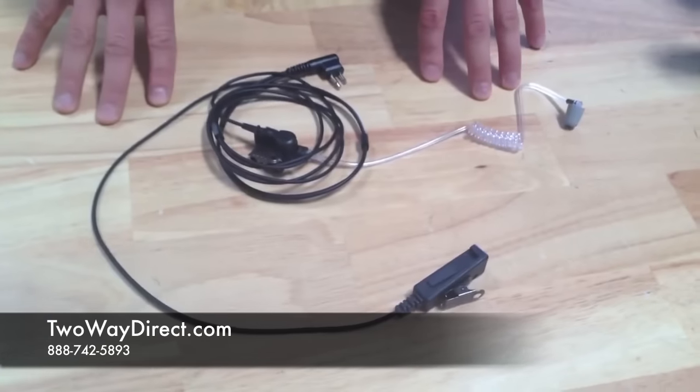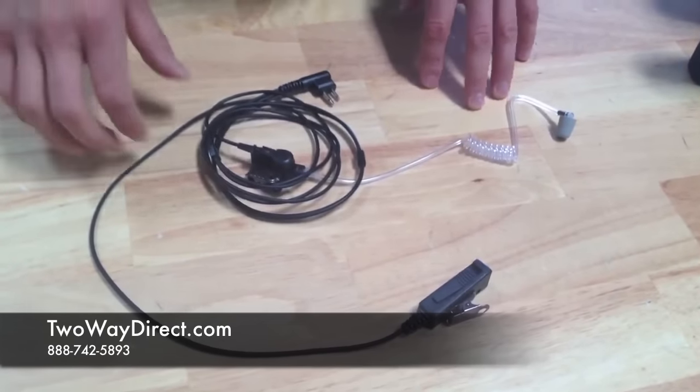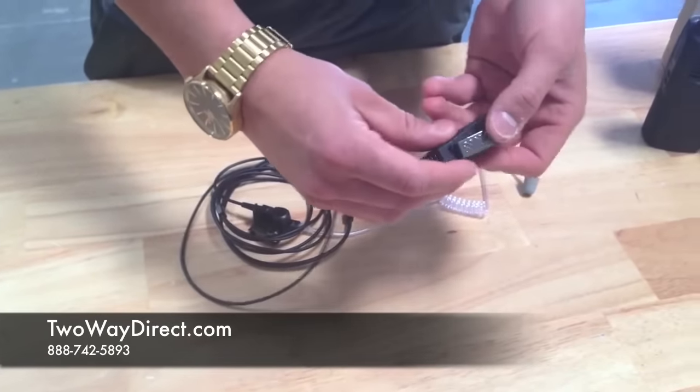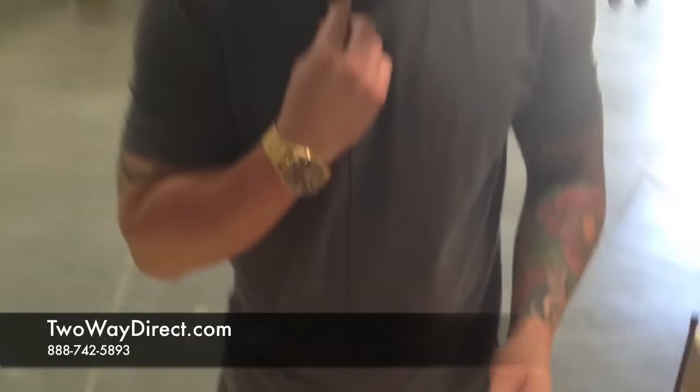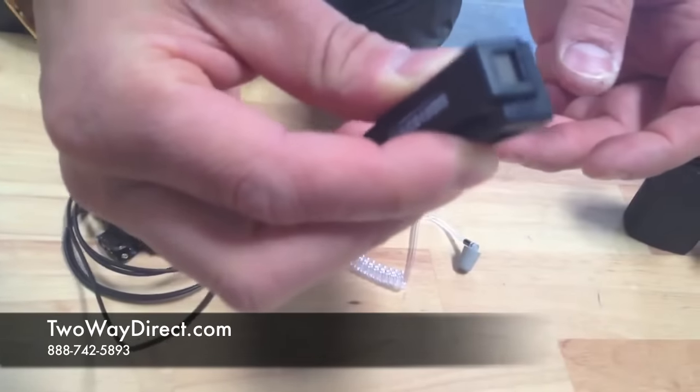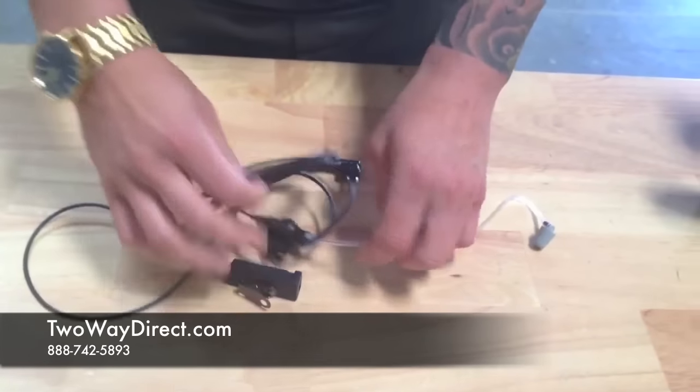As you can see here, it's got a push-to-talk mic and an alligator clip on the back so you can clip it on your lapel. It also has a nice solid push-to-talk button for easy communication.